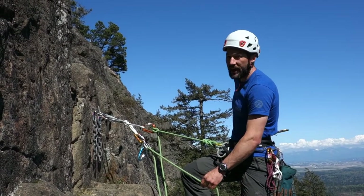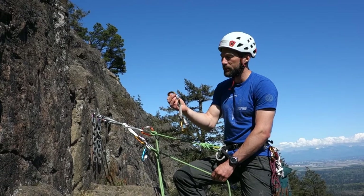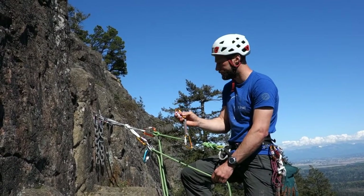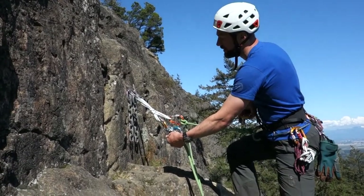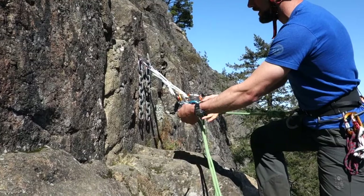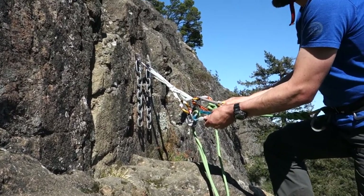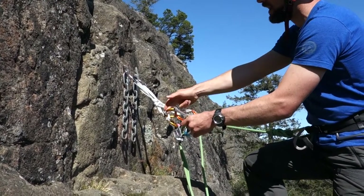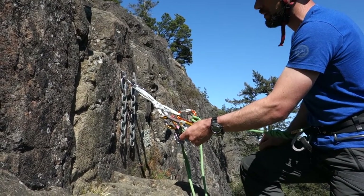I clip that locker draw in immediately beside this small D that is through the ear of my plaquette device locking it into the anchor, and lock that down. With this other locking carabiner on the locker draw, I clip it through the carabiner that is running up and out through the wire of the belay device. This locker draw is going to provide the extension away from the anchor that's more than six inches and create a lower master point. This carabiner in the locker draw will become my lower master point.